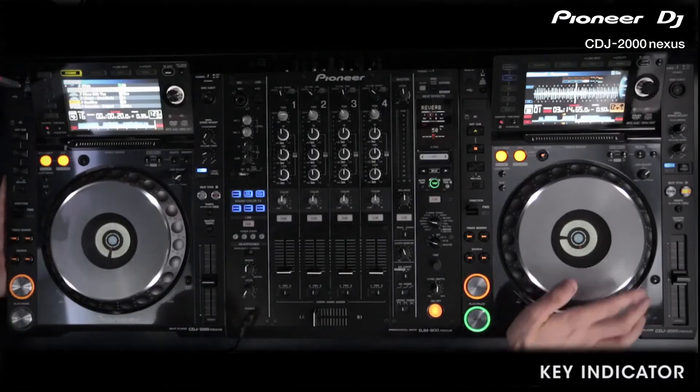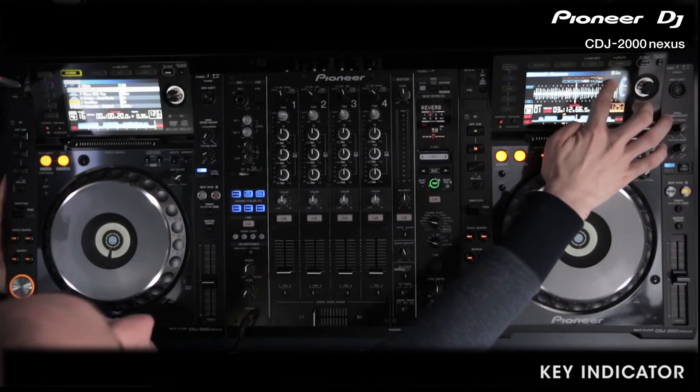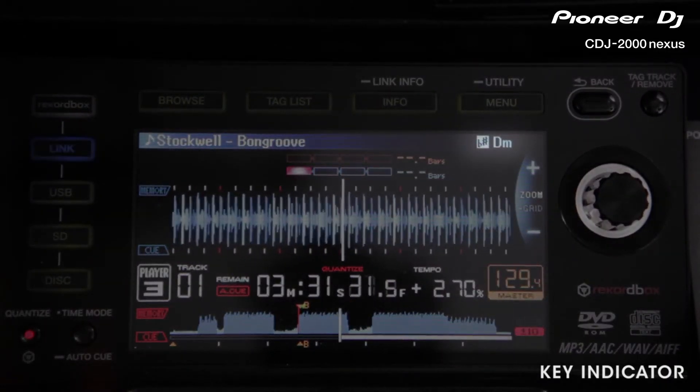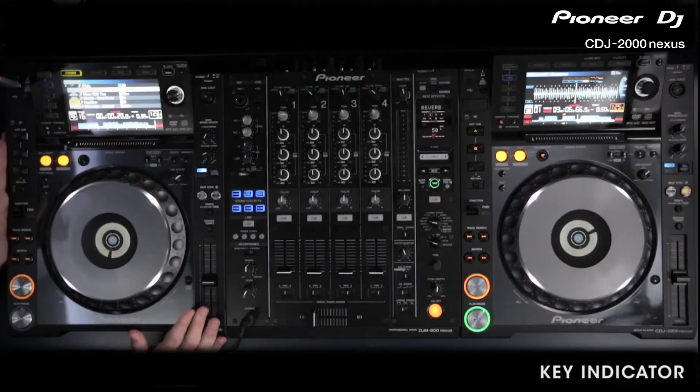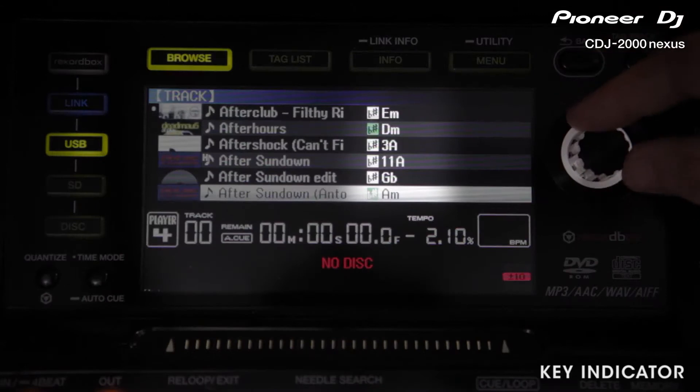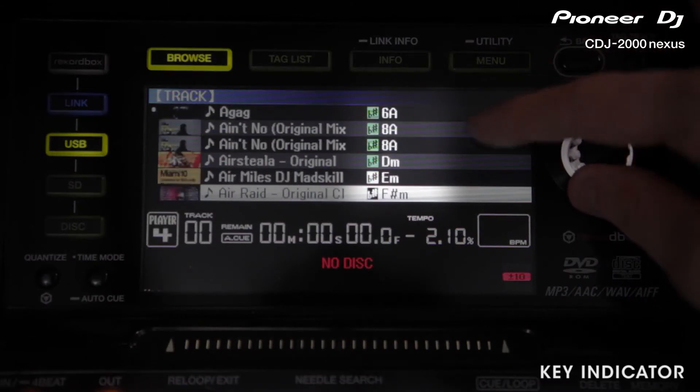As you can see, on this deck here we have playing, the key is displayed in the top right hand corner. There's a logo for the key and then DM, as this track is in D minor. If we're looking for a track to bring in, we can browse through our tracks here and on the right hand side we've got all the keys displayed, and the ones that match are illuminated in green.